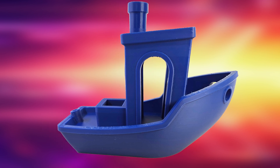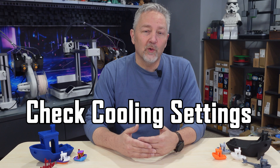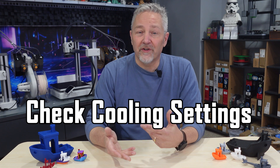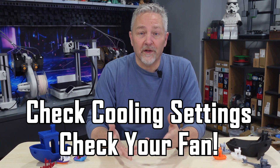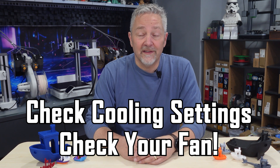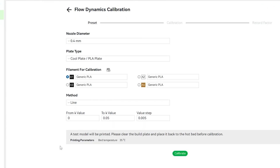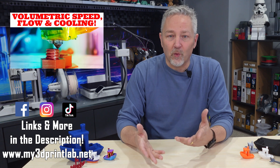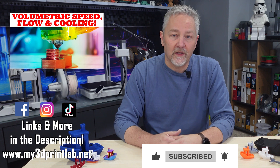The doors don't have a specific measurement, but the two doors and two windows give us four great checks for overhang and bridging settings. If you notice drooping, sagging, or other defects in these areas, lack of adequate cooling is probably your main culprit. Make sure your fan settings are correct for your type of filament, and double check that your fans are actually working, since all that shaking and moving can occasionally knock something loose. If your print speed is too fast, it can also affect your flow rate, which is another thing to check.